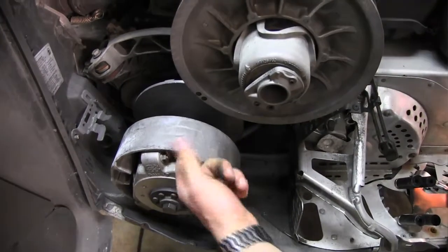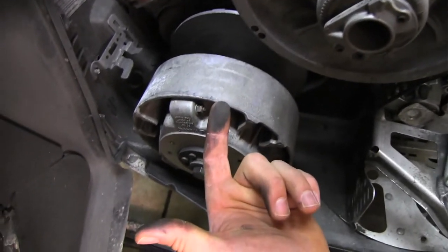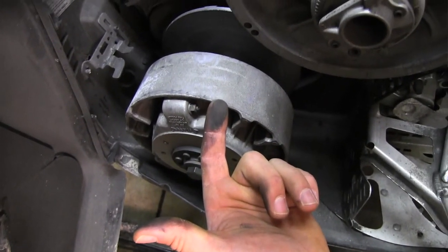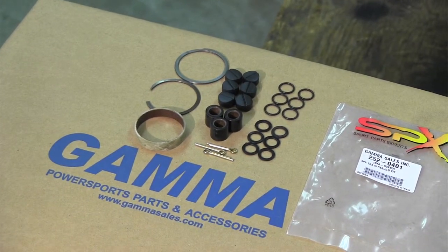Clutches get a lot of belt dust from when the belt wears, and dirt and stuff like that does get in there and will affect the performance of the snowmobile. This SPX rebuild kit comes with all the buttons, o-rings, washers — everything you need to rebuild the clutch and have a nice fresh clutch to get all the performance out of the snowmobile.